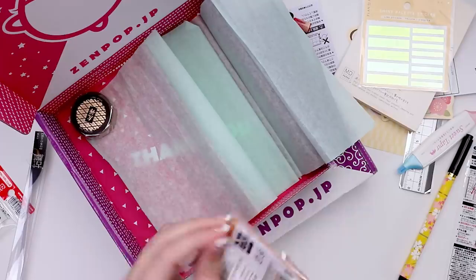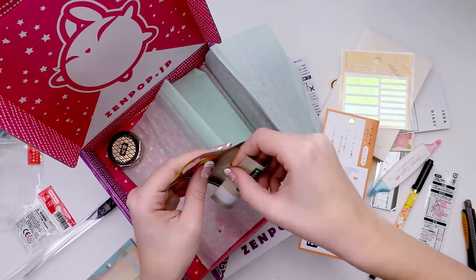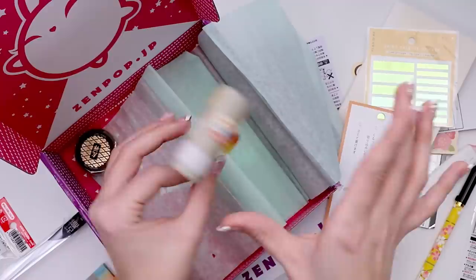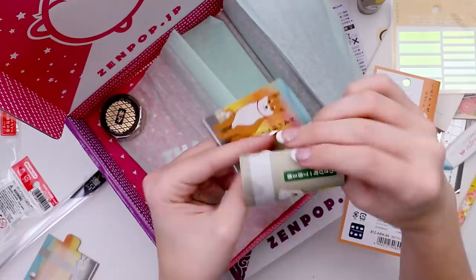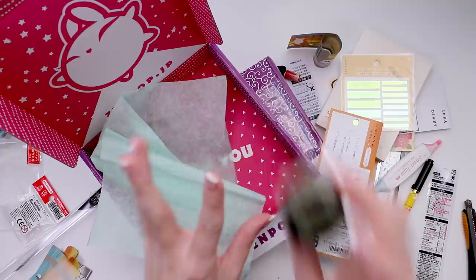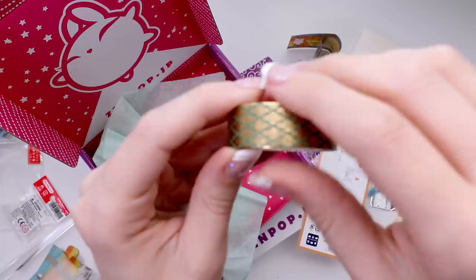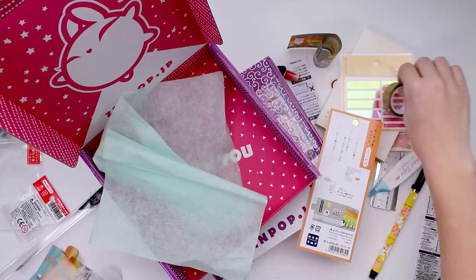You curl it around and you can connect it. You write your note and then you use this little slip. Am I doing this right? I don't think that's right. Wait a minute — oh, it's like a pillar! Look at it. Maybe I'm just easily amused, but I think you're supposed to write your little message and then this is the way of closing it up. How cool! And then finally, my favorite of all Zenpop boxes is always the washi tape. I'm always excited to find out what it is — they've committed to always including at least one washi tape.